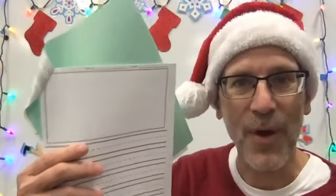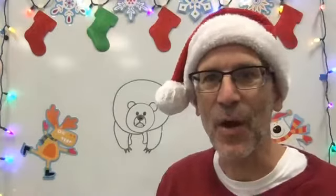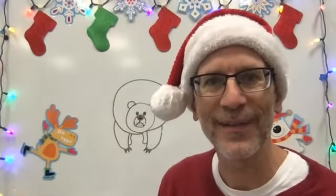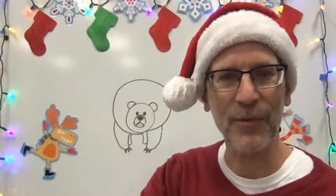I can't wait to read your writing. Draw your bear, write about your bear, and then send it to your teacher. We love seeing everything that you draw and write. Have a great week, you guys, and I will see you next week.